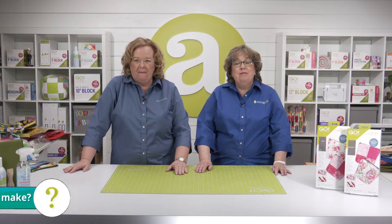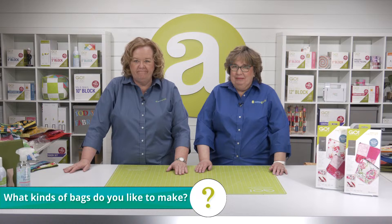Since today's show is all about bags, as you have seen, we want to know: what kind of bags do you like to make? Let us know in the comments section wherever you stream our show.